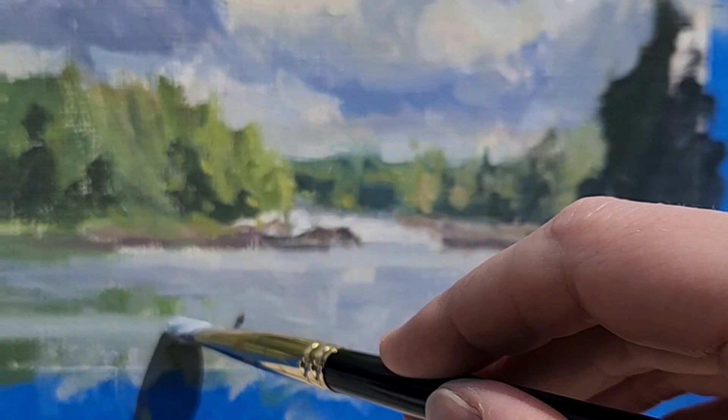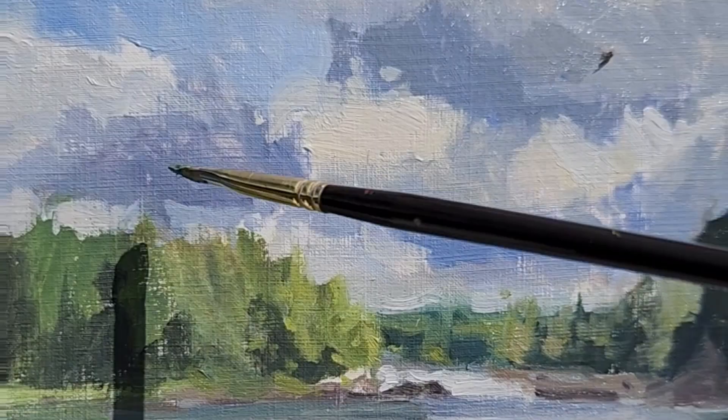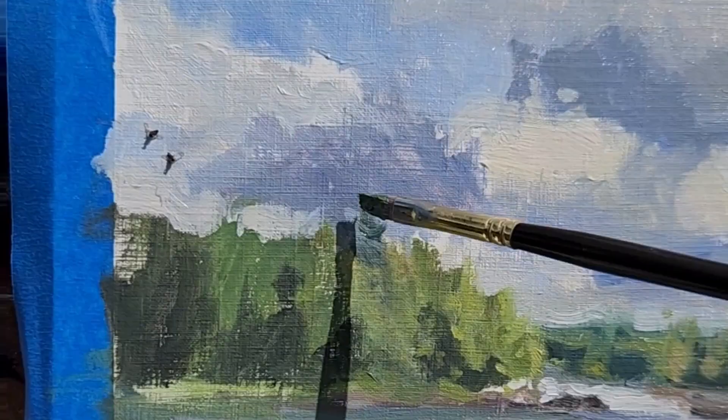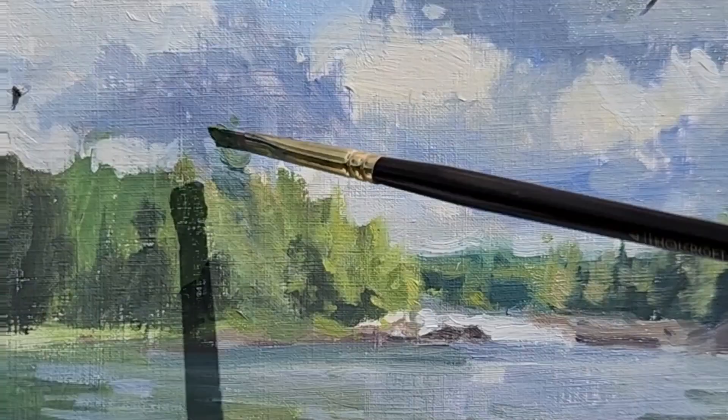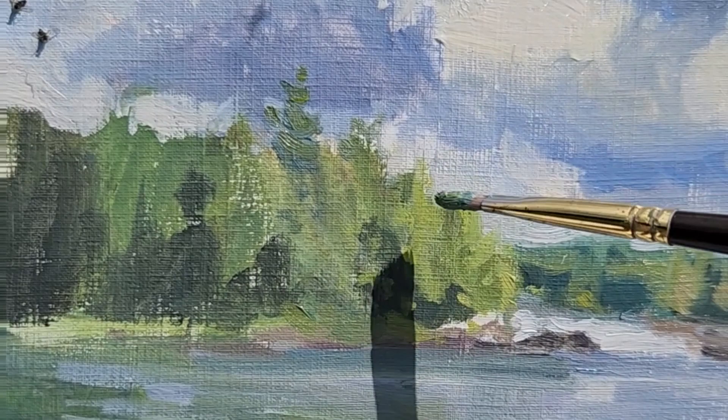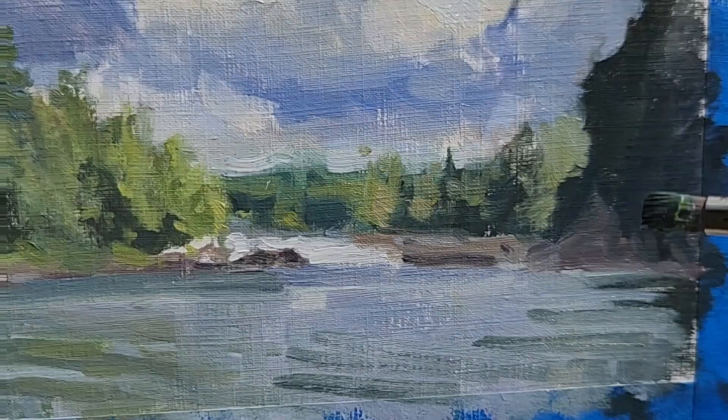Now there's this pine tree that is very characteristic of the Adirondacks — I'm going to put that in. Still, I don't want to overwork this; I want to keep it pretty loose.